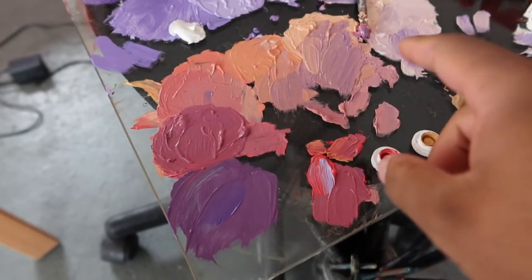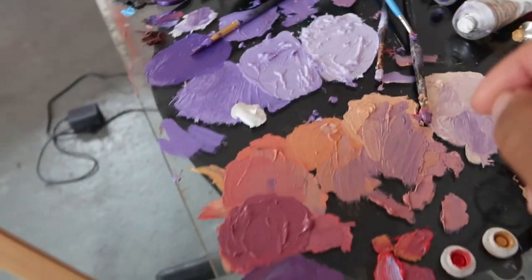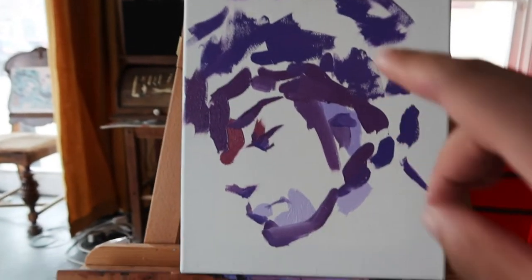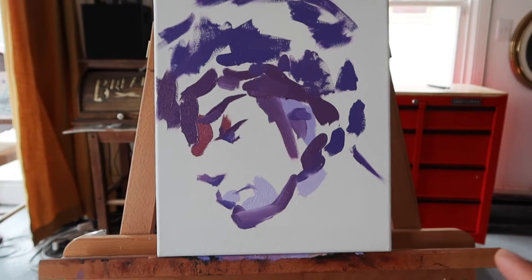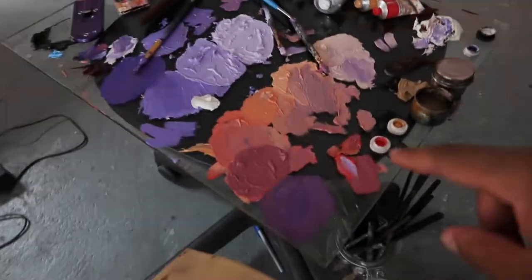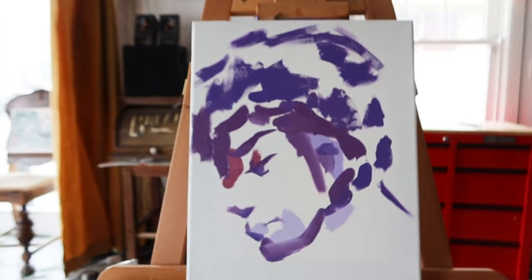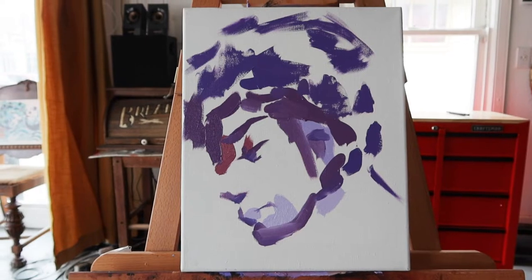These are some of the colors that I've been able to make so far. I'm trying to do this Prince Purple Rain painting, but so far I just have a couple colors in to get the shape. I'm hoping that these flesh tones right here are really going to pull the image forward. Oil painting is really hard.